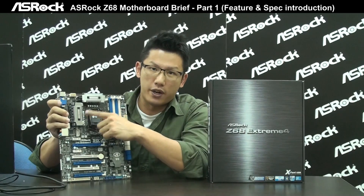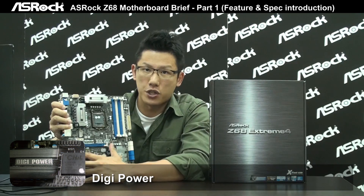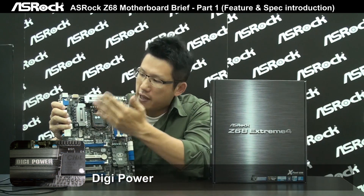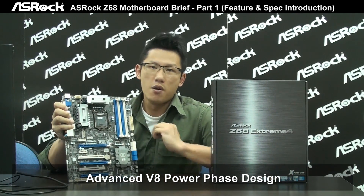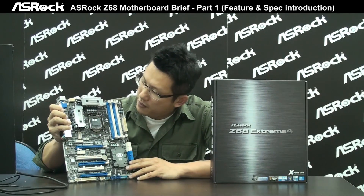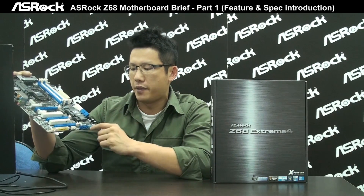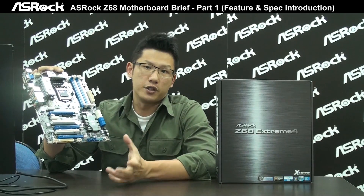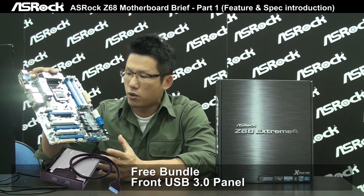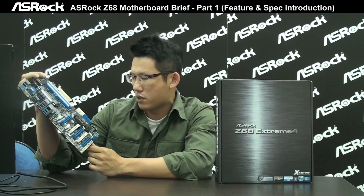The Z68 Xtreme 4 also integrates DigiPower, which is a digital PWM power solution for the CPU. It features an advanced V8 plus 4 CPU power phase design to supply CPU power more stably and keep it cooler. There are also two USB 3.0 ports on the back panel and two additional USB 3.0 ports onboard, which can connect to a bundled USB 3.0 front panel so you can enjoy USB 3.0 access from the chassis front panel.